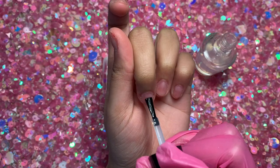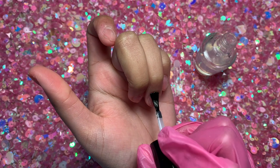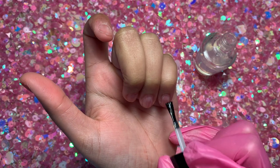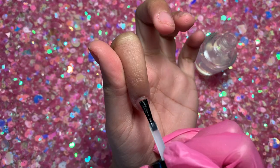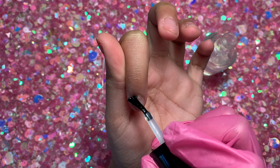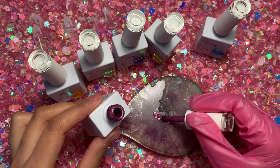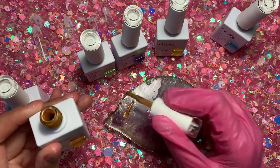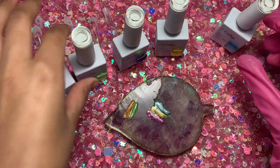Now I'm going in with my peel-off base coat — this is the UNT or Aunt Global peel-off base coat. I like to apply this to my nails in a very thin layer and go slightly onto the skin on the sides, because it helps me pop off the press-on or full cover nails really well.